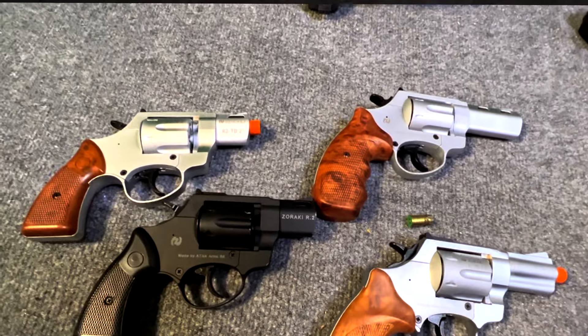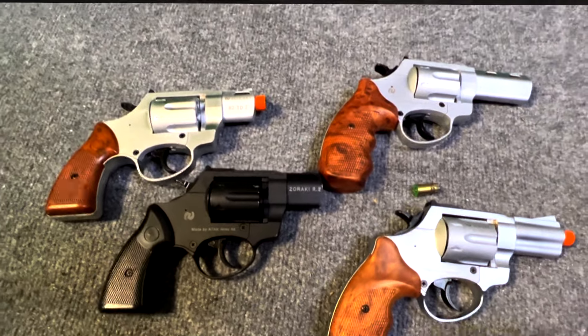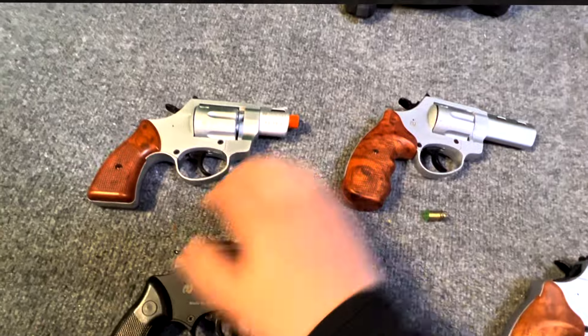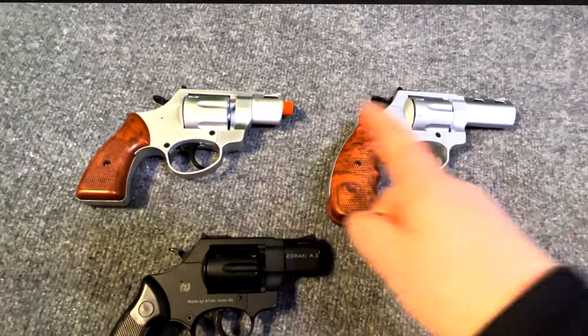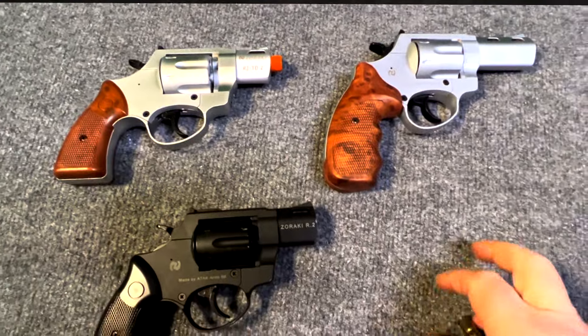The ideal half-load blanks for these Zeraki revolvers would be like these — and unfortunately these are really hard to find. This one has the plastic crimp the same way that semi-auto blanks do, but it has the rim of a revolver blank. These are available in half-load. But unfortunately, while the Zeraki revolvers have become the most common and easiest to find, these half-load revolver non-crimp blanks have not gotten easier to find.